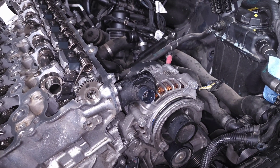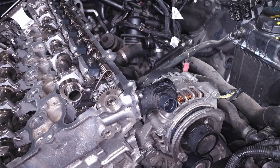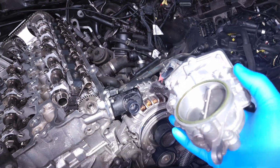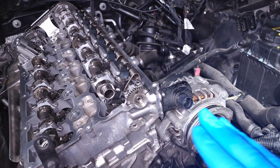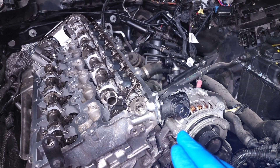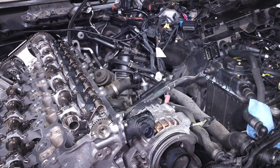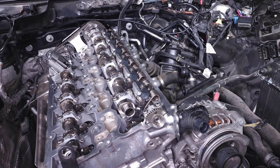Even if this motor does go bad and the signals indicate the Valvetronic system can't be used, there is a backup — the throttle body. Even though we have a system that replaces the throttle body, we still have one on our car. If the motor fails, the DME will tell it to push to maximum valve lift and control power through the throttle body instead. It won't be as efficient and may put the car in limp mode to protect the engine, but at least the car will be drivable.